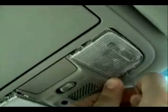To remove the console, we need to begin by gently prying off the lens covers for the interior lighting. You'll do this with your small screwdriver. Just be careful you don't scratch any of the plastic pieces when doing so.